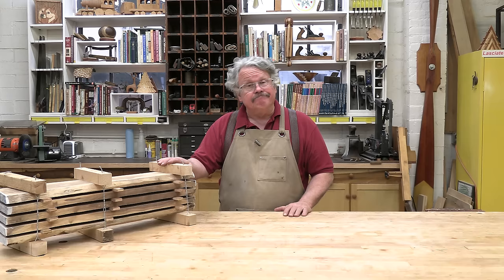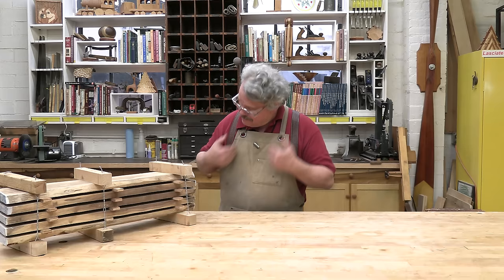Well, here you are, and so am I, and you can all guess what comes next.